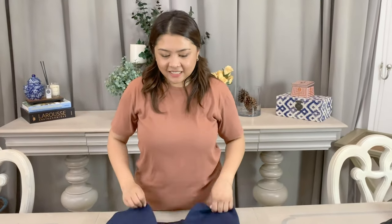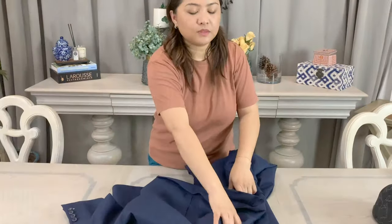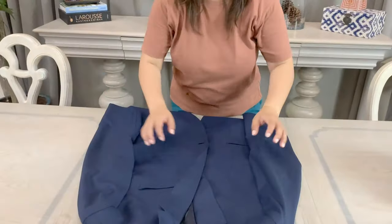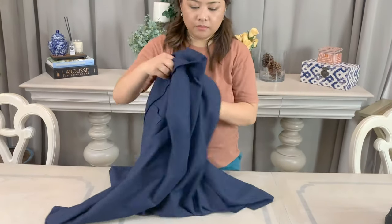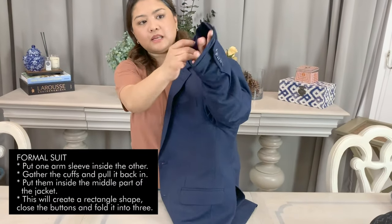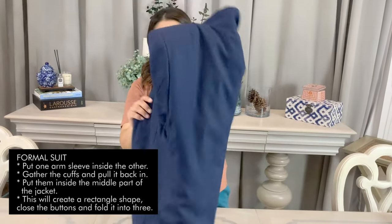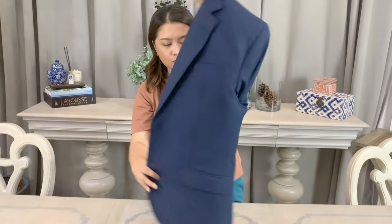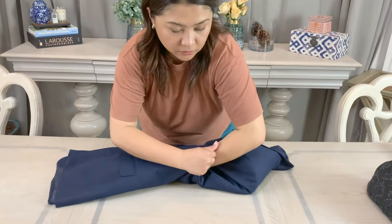Moving on to the next is how I fold a suit jacket. I already featured it in one of my episodes but I am going to include it here within this category. So what I'm going to do is get this arm and push it towards the other arm, and then now that it's together, you push it back in and put it in the middle. Whenever I do this for my husband, I will be careful that the suit won't get crumpled.